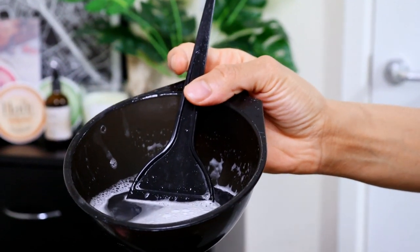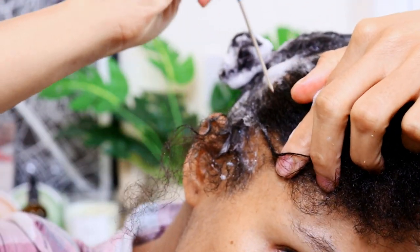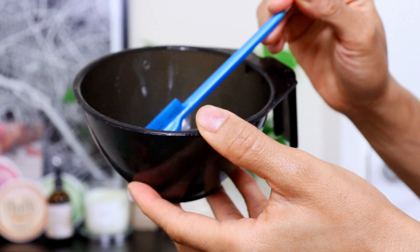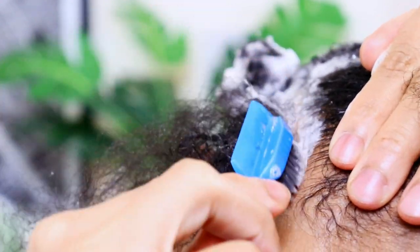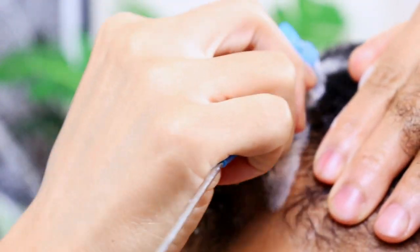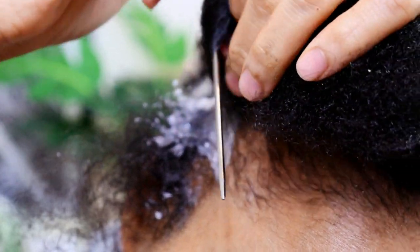After this, fill your tinting bowl with water. Then, going back to the first quarter section, once again you are going to part smaller sections. Dip your edge brush or toothbrush into the water and gently move the brush back and forth on your scalp in a scrubbing motion. You don't want to apply too much pressure to the scalp as the skin is quite soft and it may leave your scalp feeling sensitive. Repeat this step across your entire scalp.